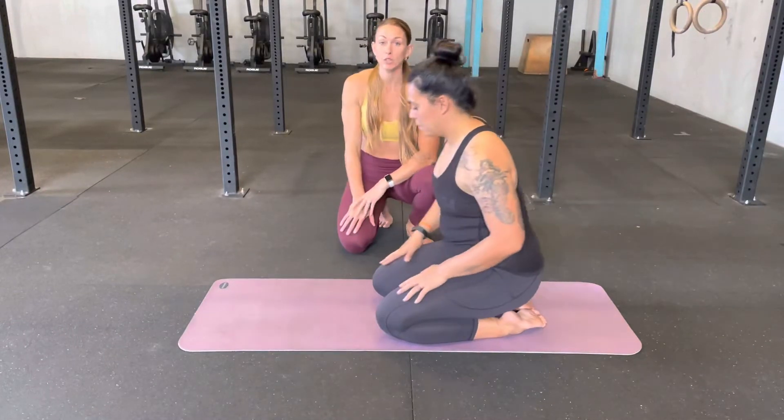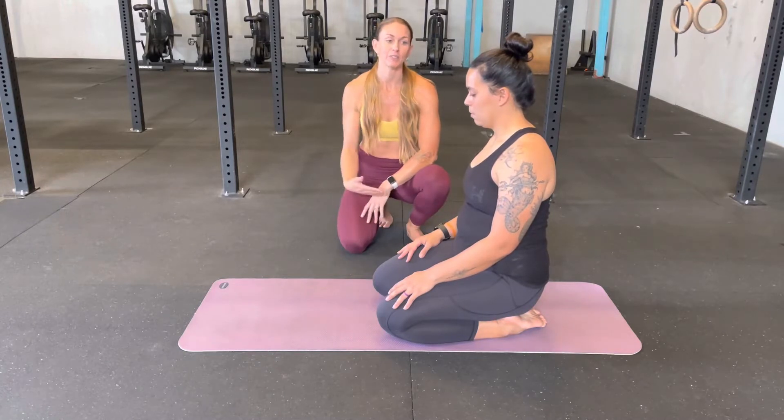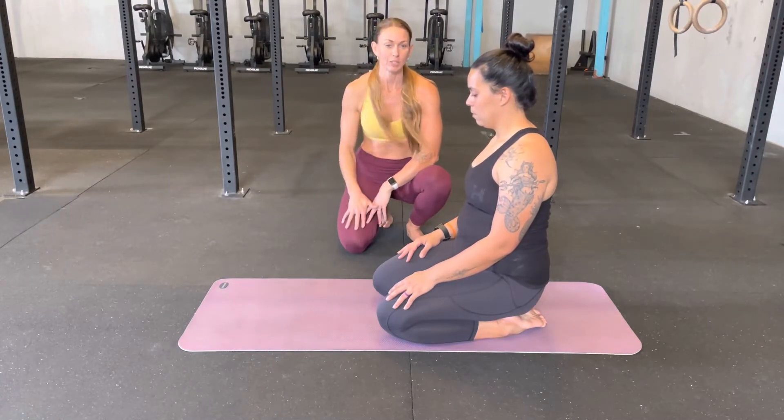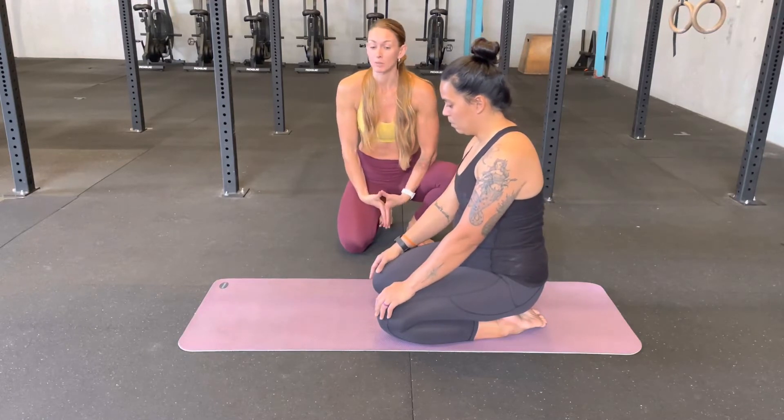Alright, so this is the pigeon pose. You may have done pigeon pose before, but it's important that you listen carefully to this version of pigeon because it's specifically to stretch your psoas muscle.